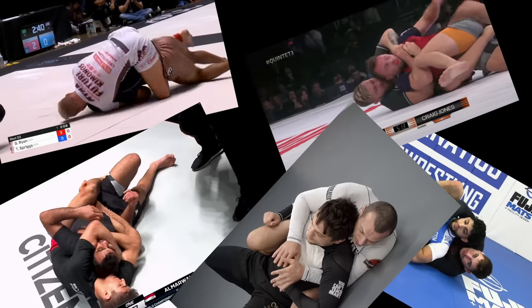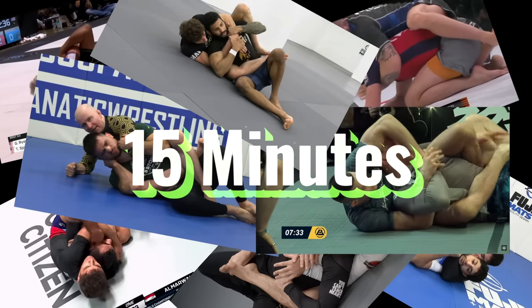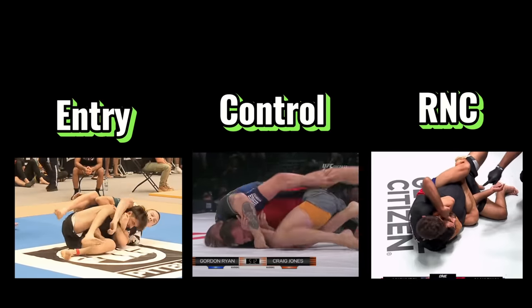My goal for this video is to condense two months worth of study down to 15 minutes, to tell you everything you need to know about the back — the most common entries, control, and of course the rear naked choke. So let's dive in.